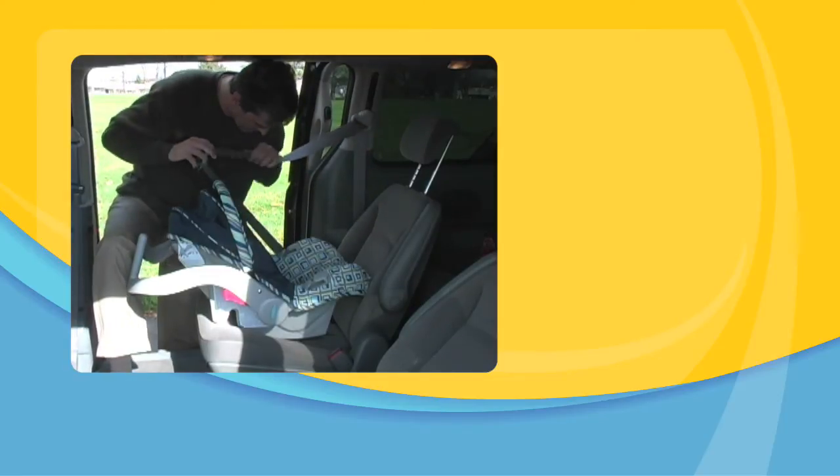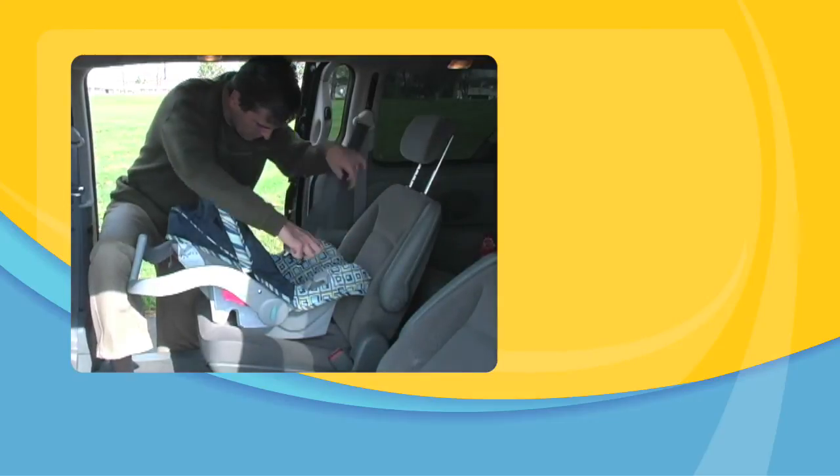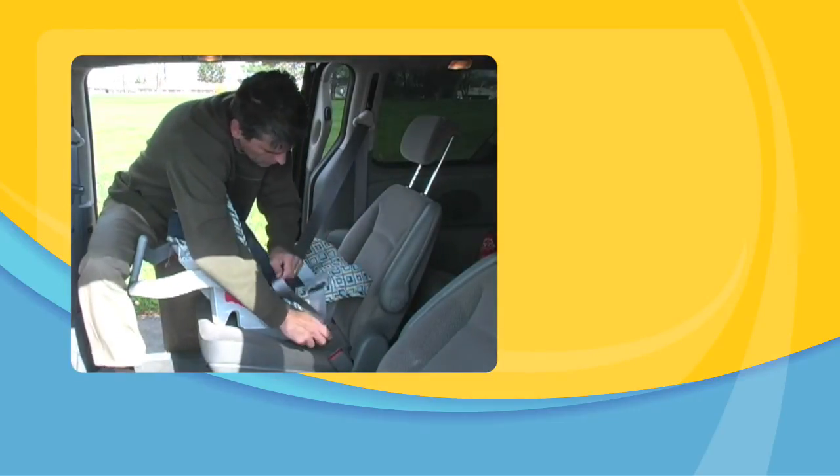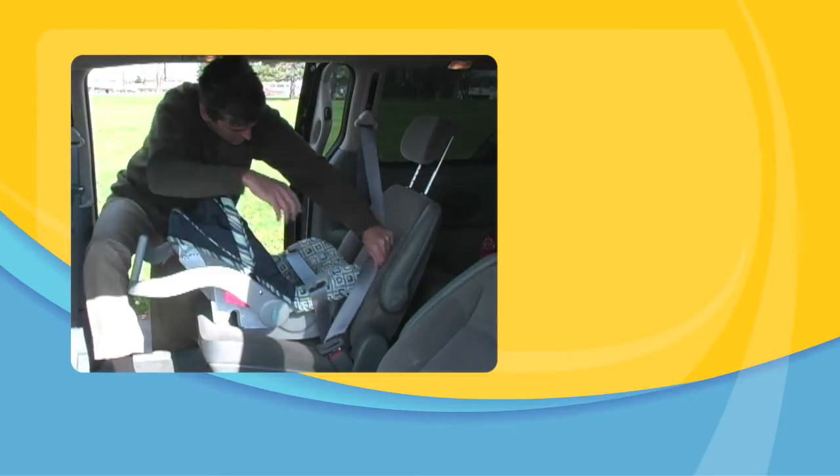Route the vehicle lap belt through the openings on each side of the carrier. Do not put the shoulder belt through the slots — let it lay across the vehicle seat back. Buckle the vehicle belt and check to make sure it is secure.